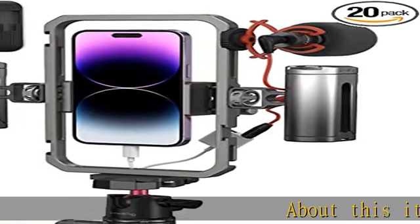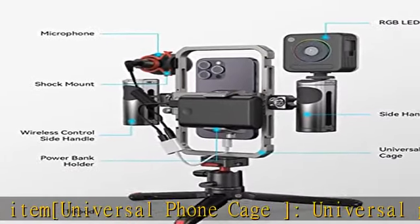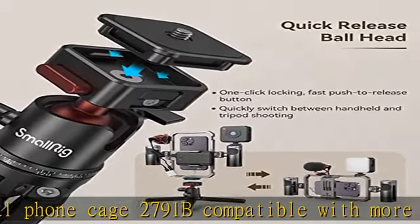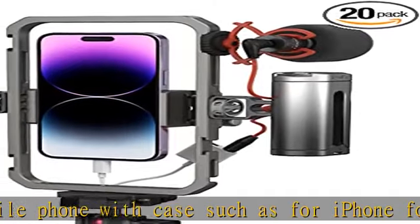Universal Phone Cage 2791B is compatible with more mobile phones with cases, such as for iPhone, for Samsung, for Huawei. The rugged one-piece aluminum alloy cage has multiple expansion interfaces for attaching a microphone, video light, side handles, top handle, tripod, and more.